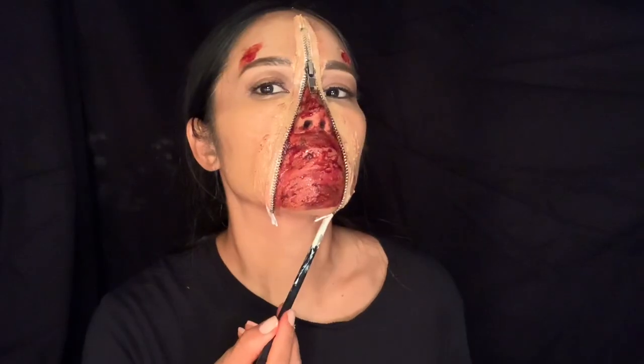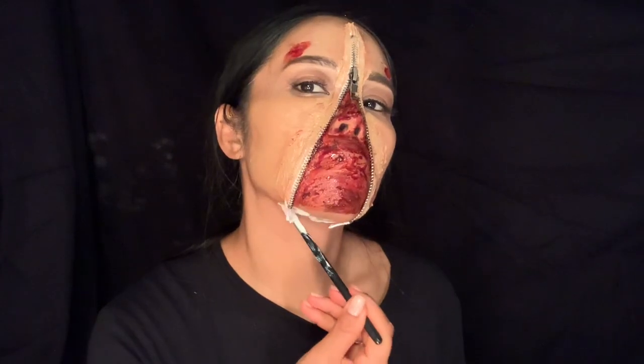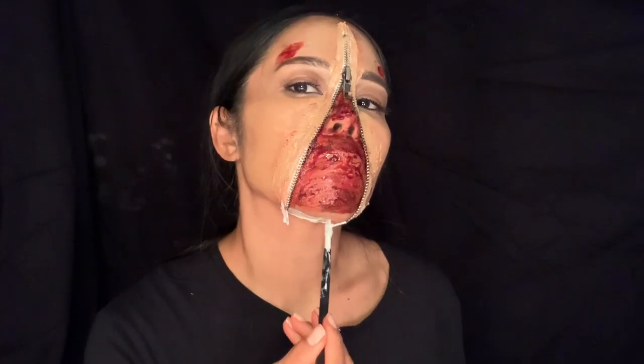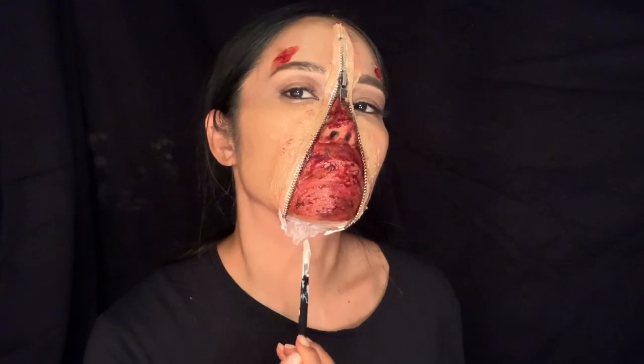Just keep on working with the fake blood until you're satisfied. Then I'm going to apply some liquid latex on my neck and add some fake blood there as well.